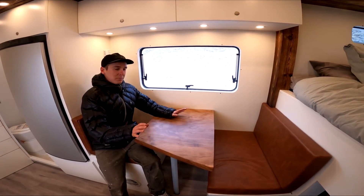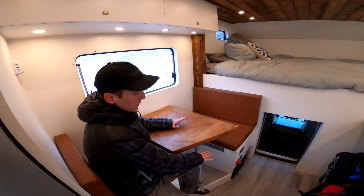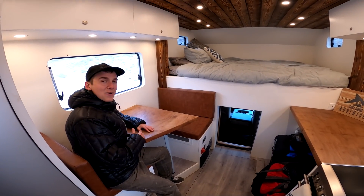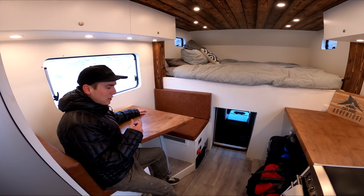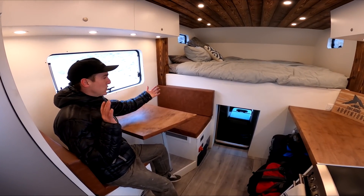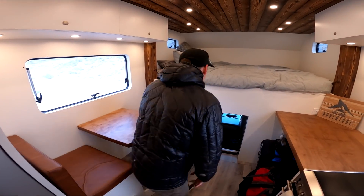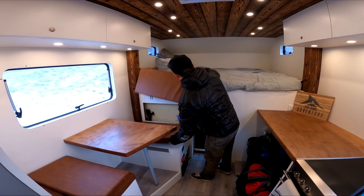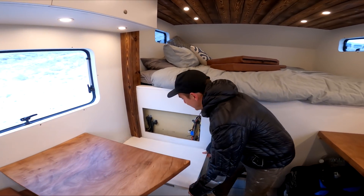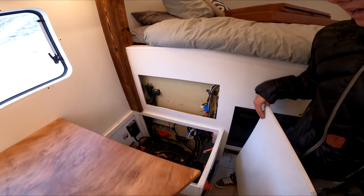We have our dinette table that should seat about three to four people comfortably, and it can drop into a bed if we want, though it's pretty small so it's not a great sleeping scenario. We ended up losing inches in wall construction, so my overall vision for this space got smaller and smaller as time went on.